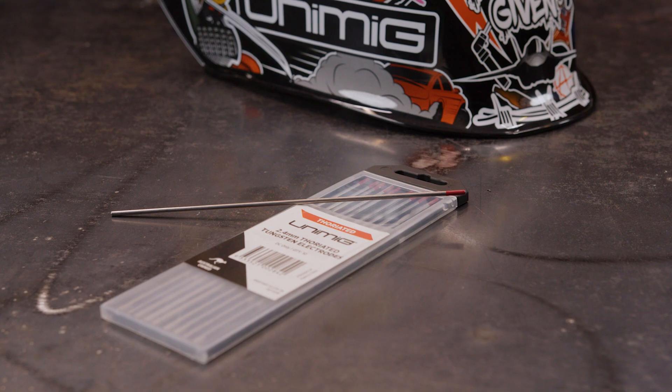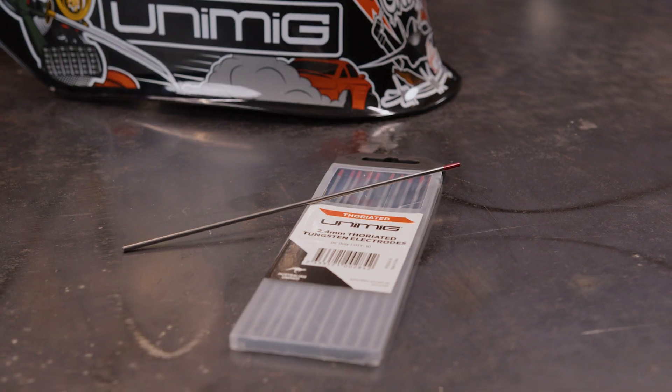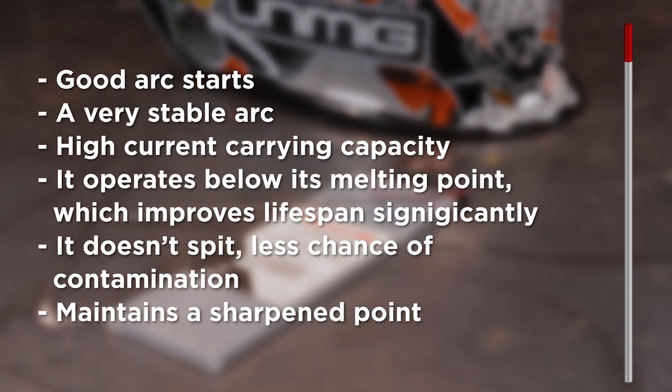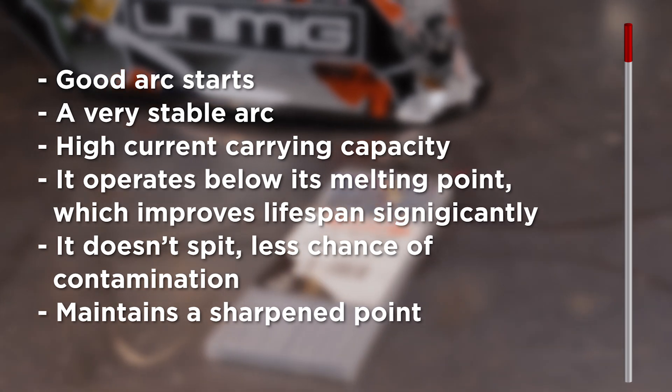Thoriated tungstens were the second type of tungsten that became available, so they're often used as a reference point when comparing how newer tungstens perform. These tungstens contain approximately 2% thorium mixed in with pure tungsten — the first to have an oxide mixed with pure tungsten. They can't be used for AC; the tungsten just burns back into the cup if you try. But they perform well on DC. The added thorium boosts electron emission, meaning the tungsten needs less heat to start and maintain an arc. Benefits include good arc starts, a very stable arc, high current carrying capacity, operation below its melting point for improved lifespan, no spitting, and it maintains a sharpened point. Our thoriated tungstens are 2% thoriated and marked with a red tip.